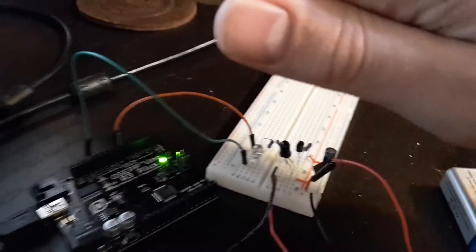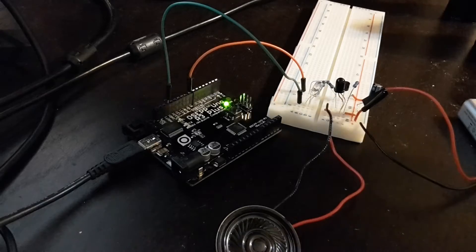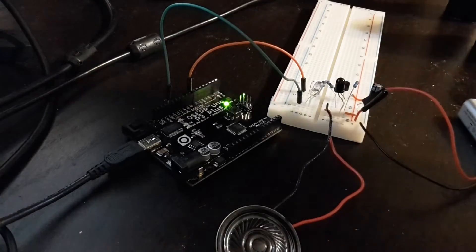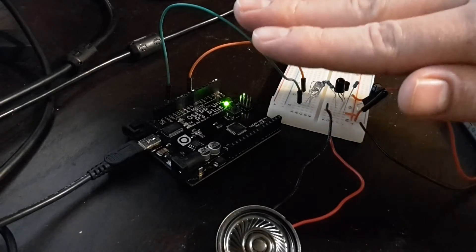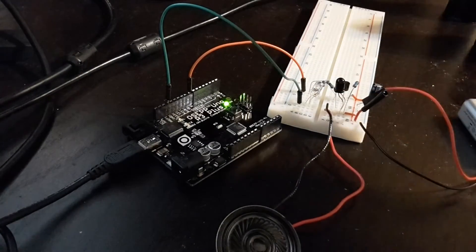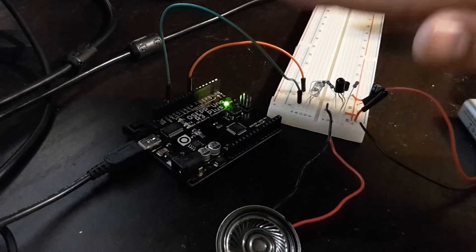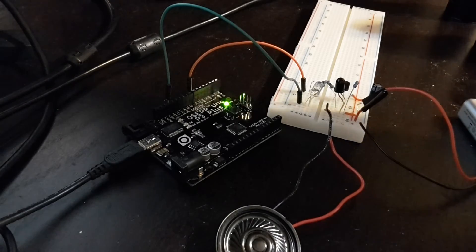The IR light hits the photodiode, and there's a speaker hooked up to the photodiode through a little amplifier circuit. It's kind of like part of a theremin — I just need some way to vary the pitch now.